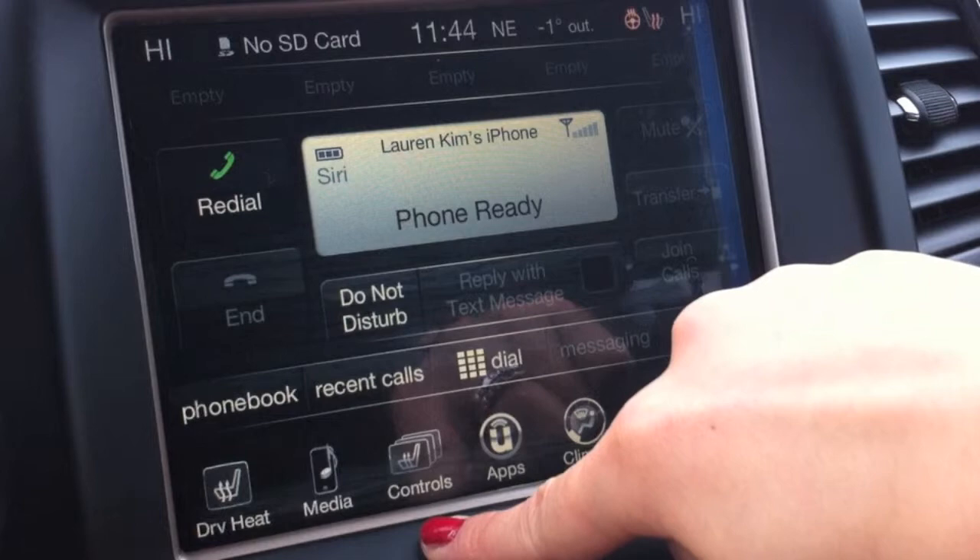So I can always have easy access to control the heated seats. That was a general overview of how to use your Uconnect system in your vehicle. I hope you found this helpful. If you have any other questions, feel free to contact me. I'm Lauren from Johnson Chrysler. Thank you so much for watching. Have a good day.